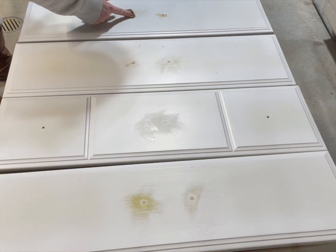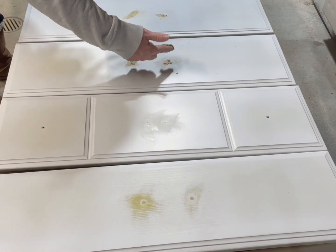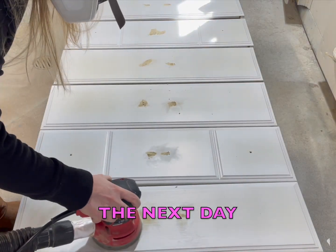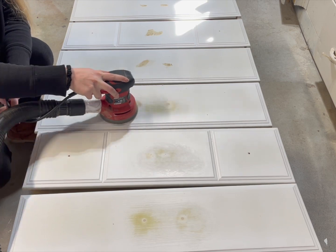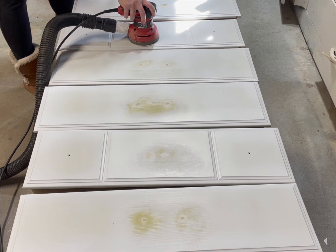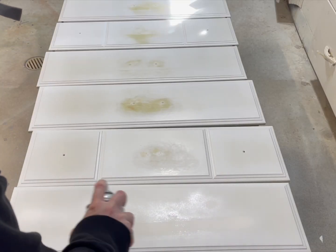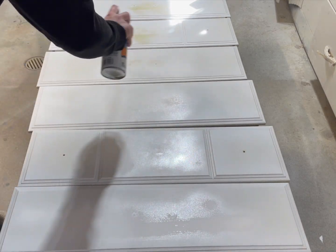The old hardware holes that I filled weren't quite flush, so I'm going in with some wood filler to fill them again and going over the old hardware holes with another coat of primer.